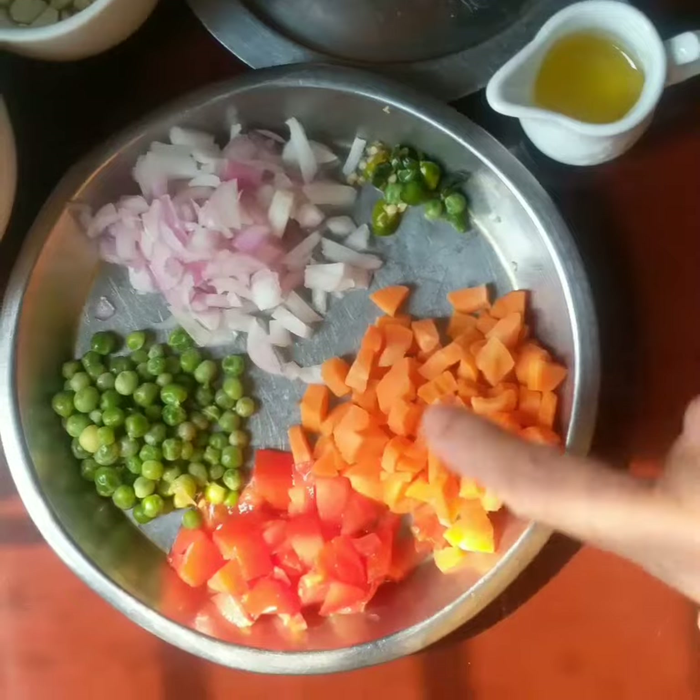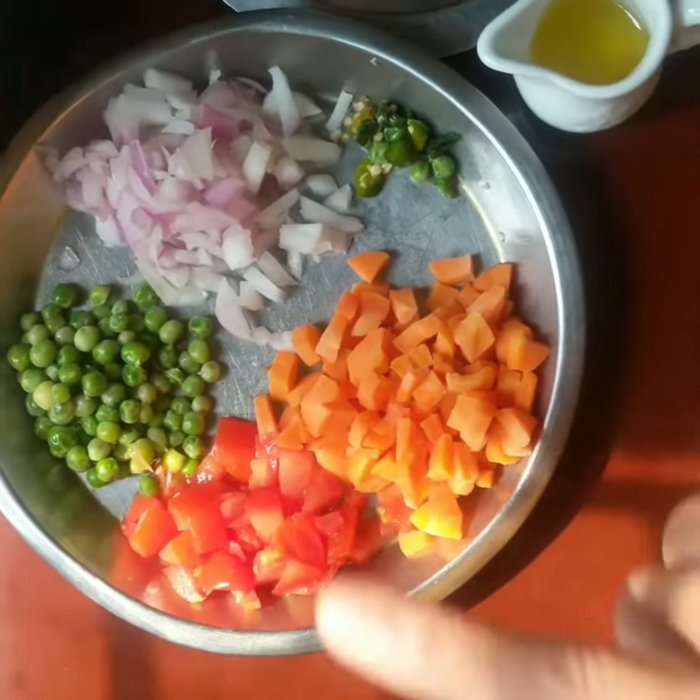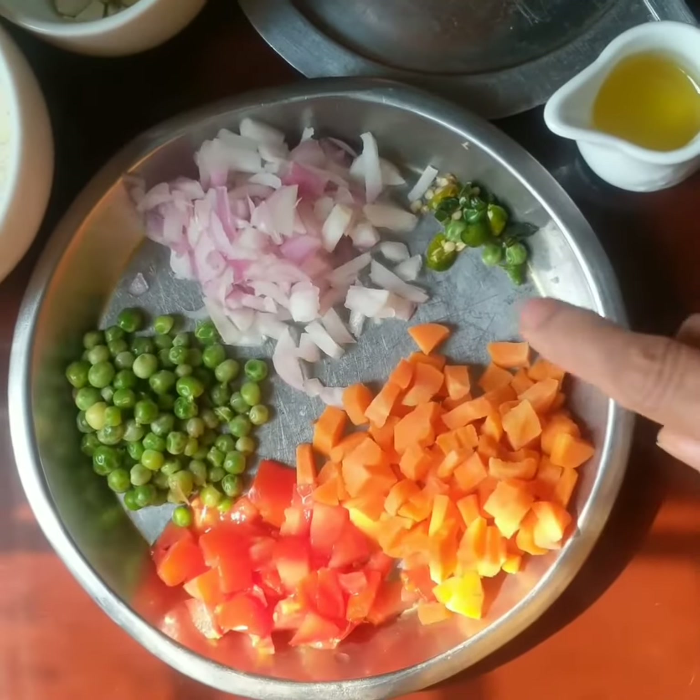Two vegetables are made by fruit — tomato and edible vegetables. Tomatoes, chia seeds, tomatoes, and tomato seeds.